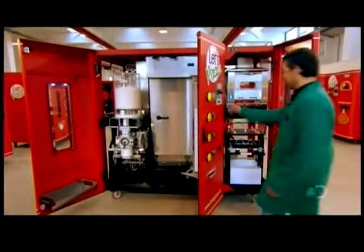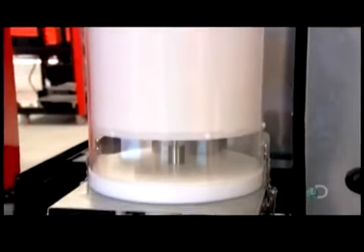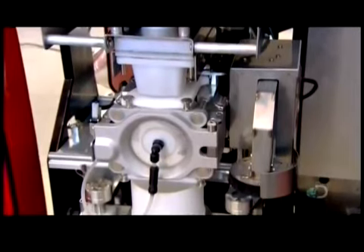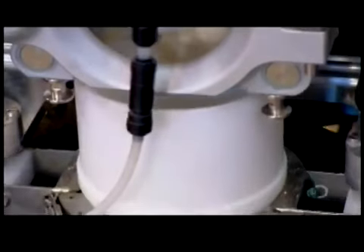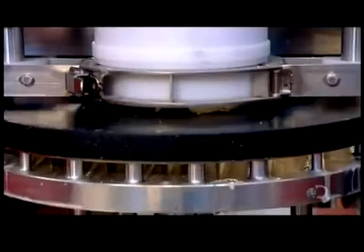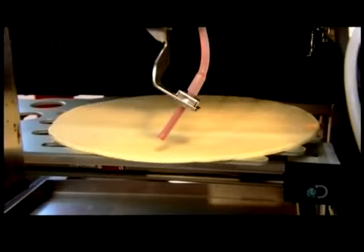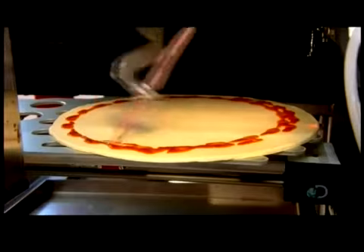Once everything's hooked up, a test run. The action begins in the left section: the flour dispenser releases a dose of flour, which is actually a mix of various flours, instant yeast and salt. Then the water bag releases a dose of water, and the mixer blends and kneads all the ingredients. Once the dough is ready, it drops from the mixer into the cup. A descending arm pushes it from the cup onto the press plate, forming a 10 cm disc, then a large press flattens it out to 27 cm. Now the tomato sauce dispenser rotates, squirting tomato sauce onto the dough in concentric circles.